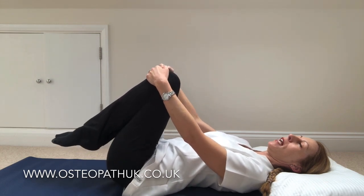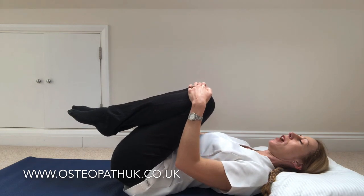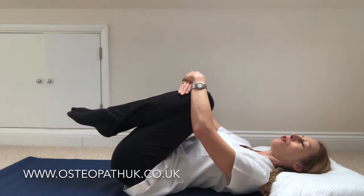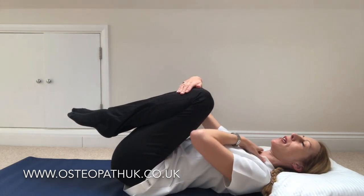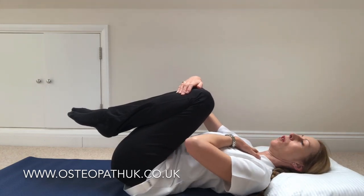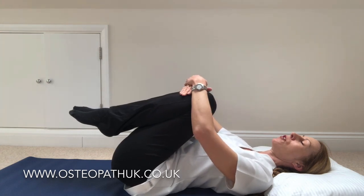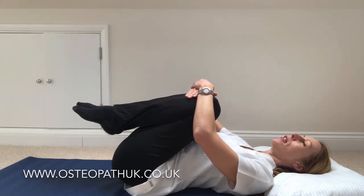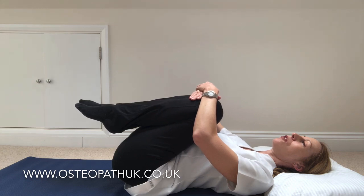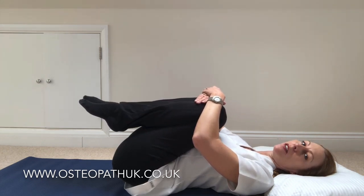If you feel able to, you can then bring your knees further into your chest — you can even cross your arms. My neck is completely relaxed, I'm not pulling forwards at all. Your upper shoulders should all be relaxed. I'm then just going to hold that and bring the knees in a little bit more, slowly tightening that hold.